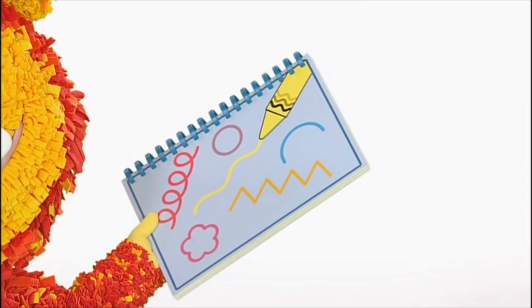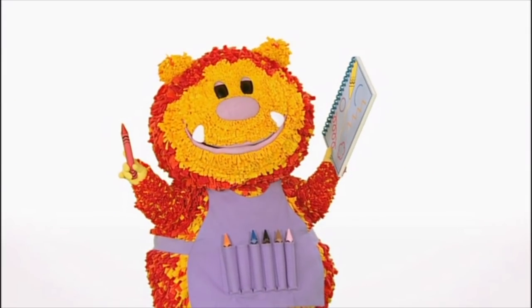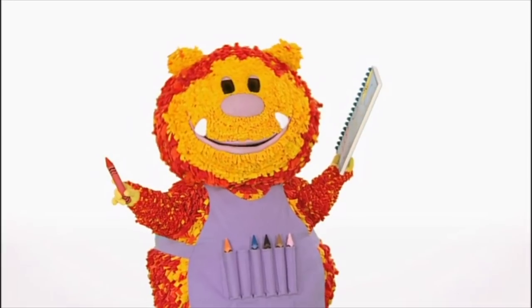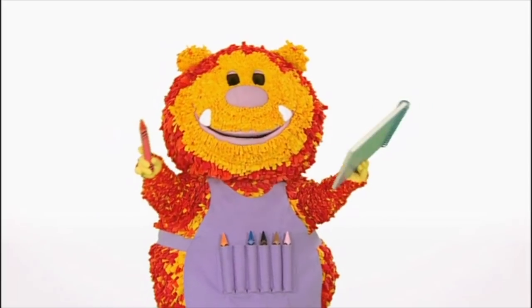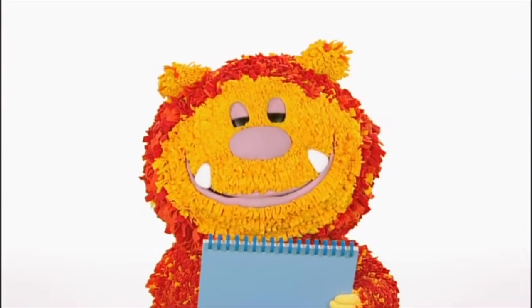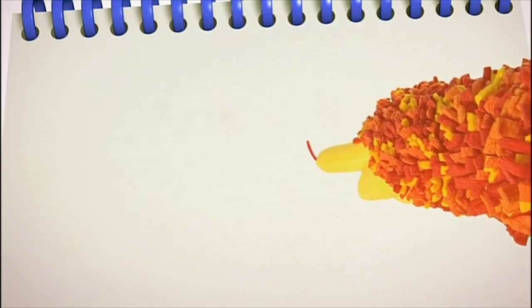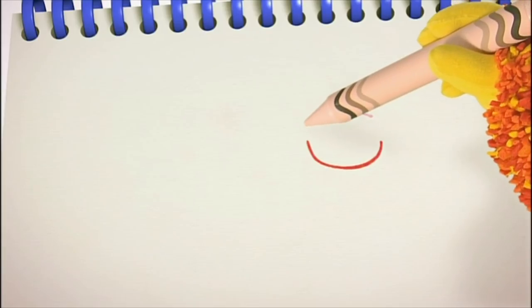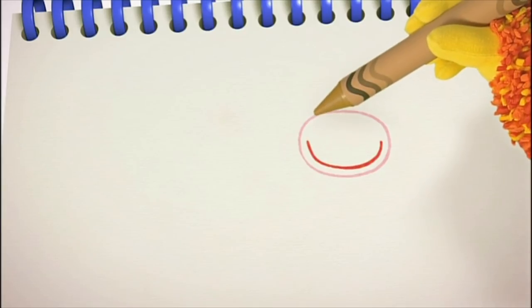Have you got your squiggle pads and squiggle sticks ready? Now it's time to get squiggling. Let's start with our cow's big smiley mouth — we'll need a curved line for that. Curved lines are great! Squiggle one with me: curved down, around, and up. We need a round line for the bottom of her head — round and round. Then one more curved line for the top of her head.